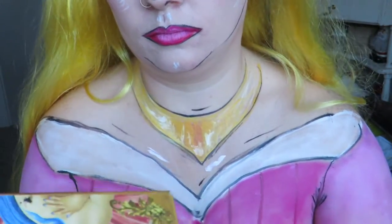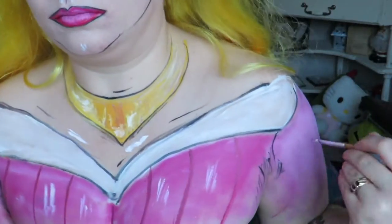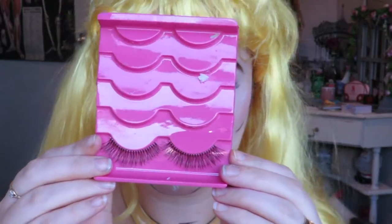And then I'm just going to add some false lashes and we're done! I hope you enjoyed today's look — good luck and I'll see you all in my next video, bye!